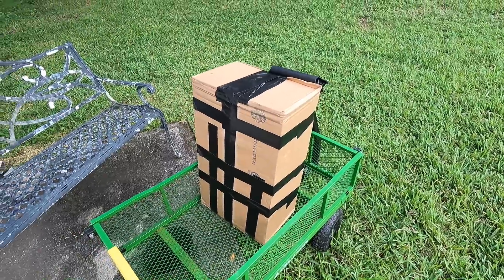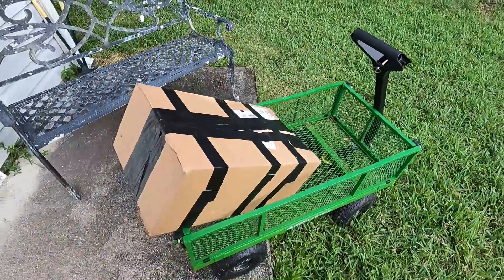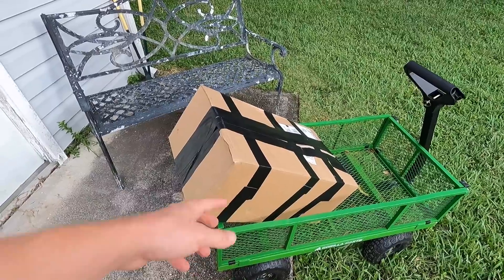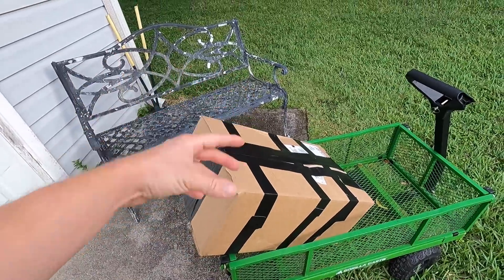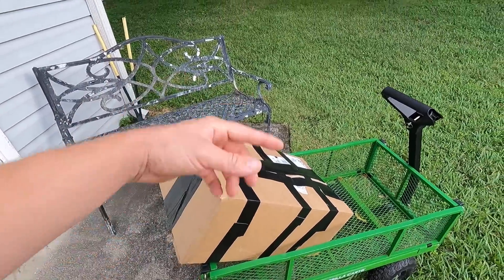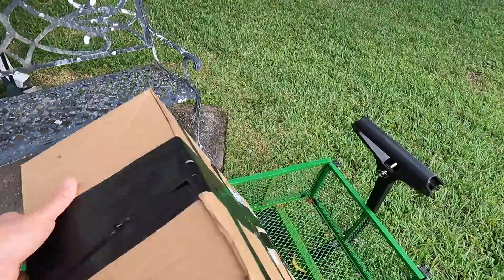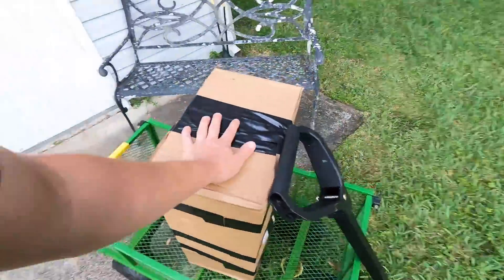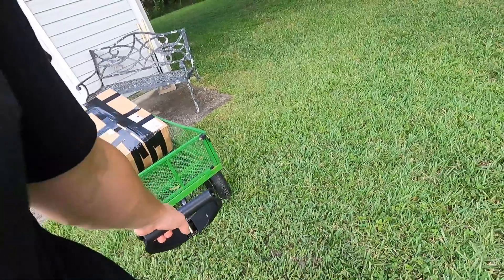Seven dollars worth of gorilla tape later, they're ready to go to Texas Speed. I kind of taped the two heads together by the surface and just put them in there with a bunch of cardboard around them. About 52 pounds worth of 706 cylinder head fury. Cylinder heads are out — $105 to ship them to Texas, not terrible for 50 pounds. They'll be there Wednesday or something like that.